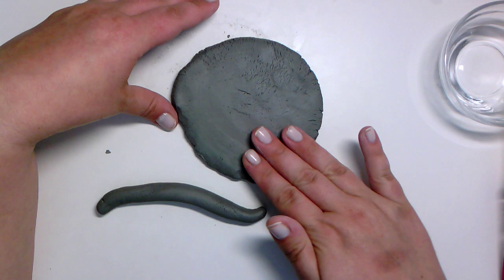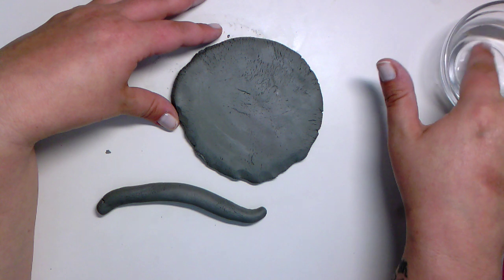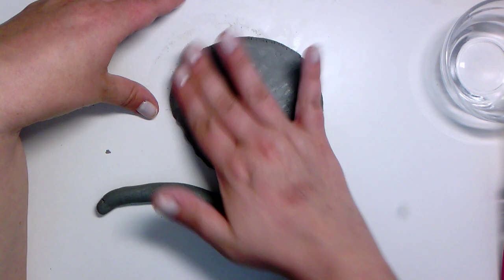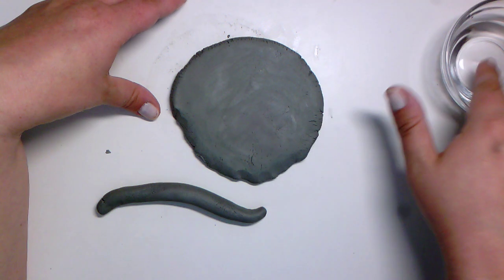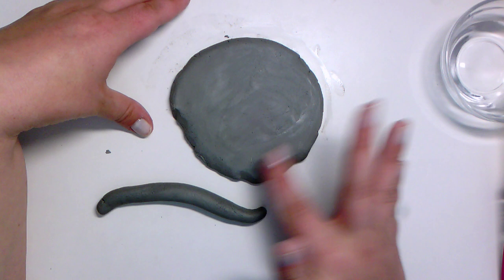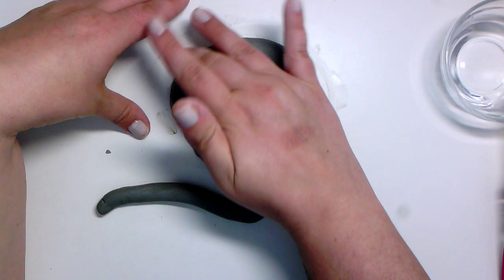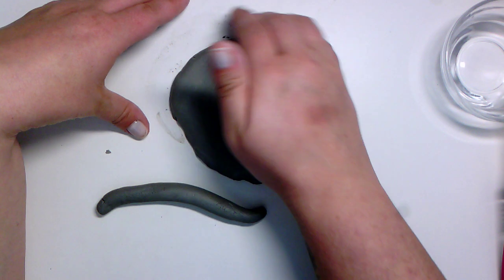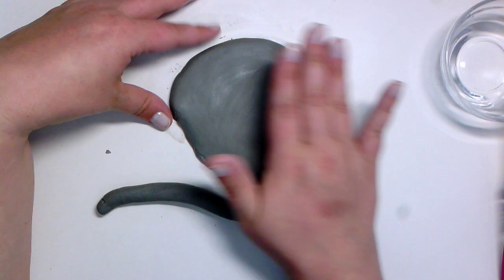Today I want to show you one last technique we can use with our slab and coil. I notice the coil is a little cracked, so I'm going to dip my finger in water and smooth it out — probably using one or two fingers. Remember, only dip one finger in the water. We'd rather have a little bit less water and add more than too much, because too much water will make the clay slushy and very hard to work with.